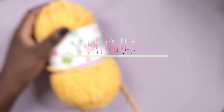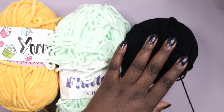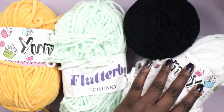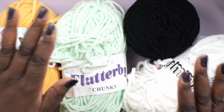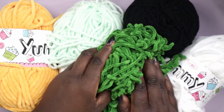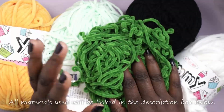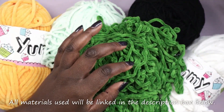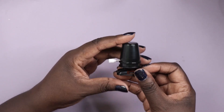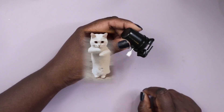I'll be mostly using fluffy yarn today and I'm making mini plushies, though you can obviously use acrylic yarn if you prefer. The main colors will be an orangey yellow, a mint green, white, and a darker green. I haven't mentioned every material since I tend to change my mind during the process, so I'll list everything in the description box below.